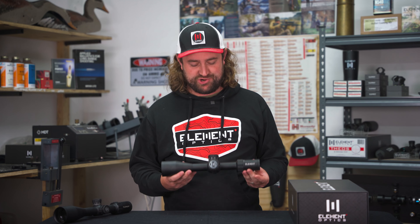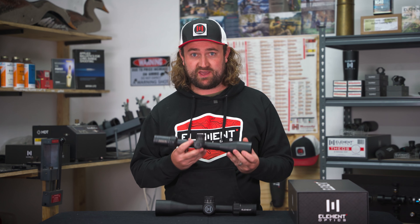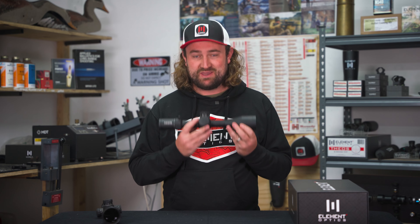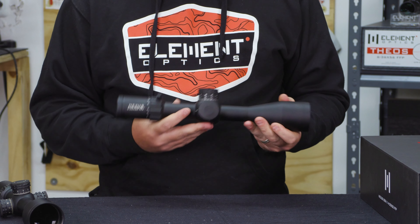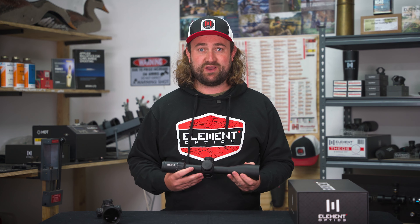And that is just about all you need to know about the Nexus Gen 2. The Nexus has already proven itself over the years to be a solid optic, and we've basically just taken all the best things from the Gen 1 and improved on them, taking it to another level. If you want to learn more, you can visit our website at element-optics.com, check out information about our platinum lifetime warranty which applies to this scope, and visit us on Instagram, Facebook, and YouTube. Thanks for watching — we'll see you next time.